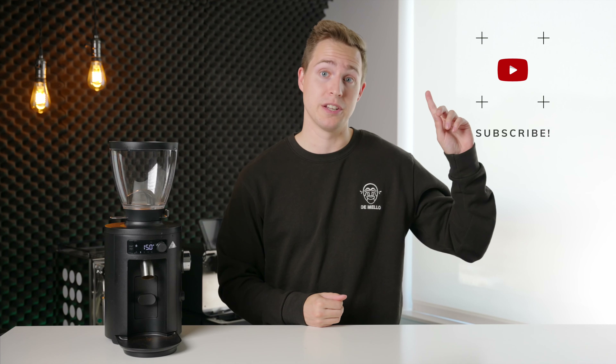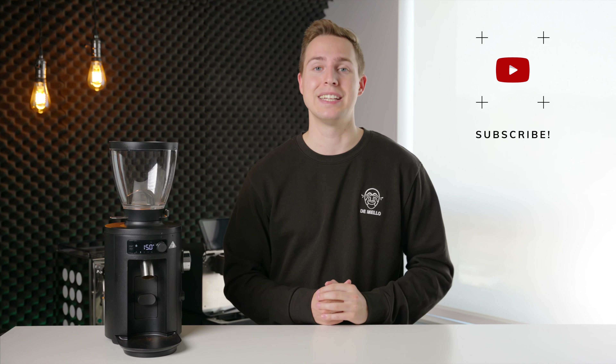If you guys found this video useful, please leave us a big thumbs up and even consider subscribing if you want to see more like it in the future. Thanks for watching and I will see you in the next one.